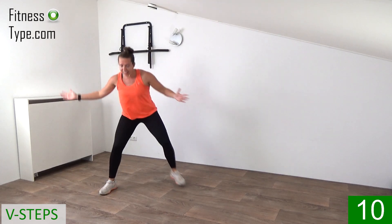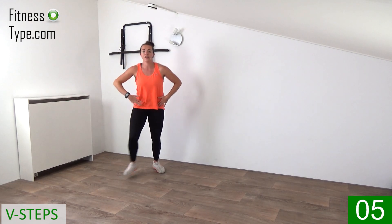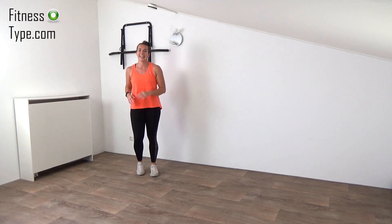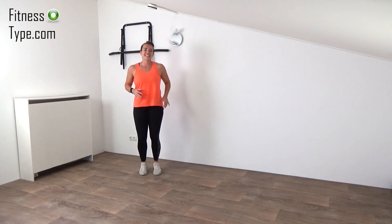10 more seconds. Go down, come up. Wide and small. Last one, come on up. And march on spot. Stay active, keep making those steps. Don't stand still.